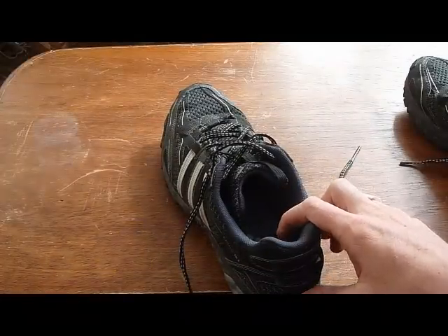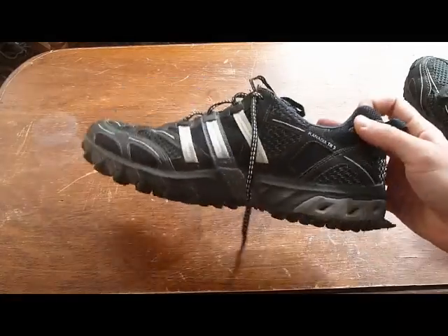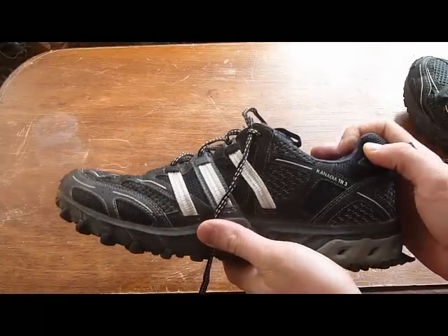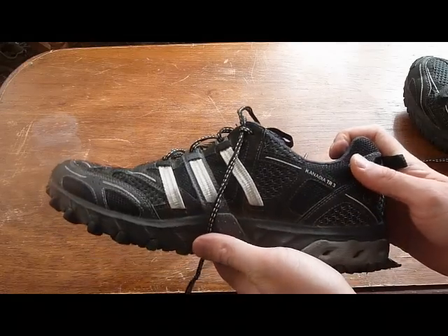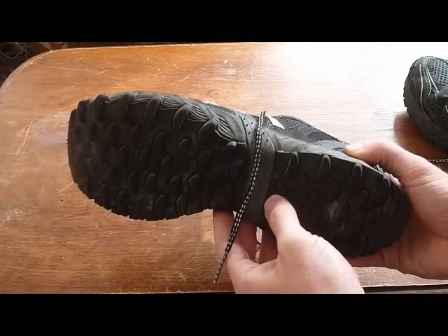I didn't break them in enough so it was a bit sore but now I don't have much of a problem at all. With this specific model it's an entry level trail runner and it costs even down here in Bolivia less than $60, so something you could pick up probably for a lot cheaper in North America and it's going to do a really good job on the trails.